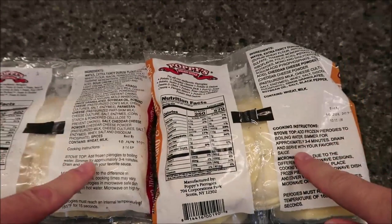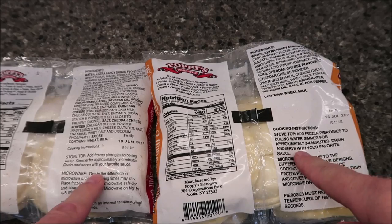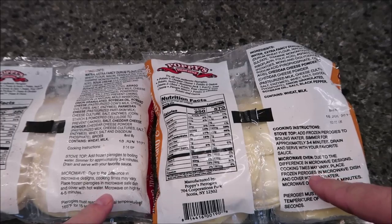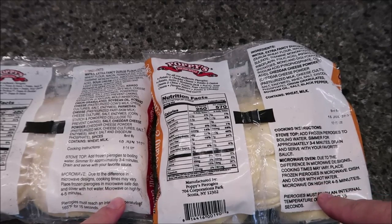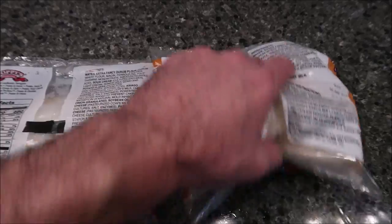The cooking directions are pretty much the same for both. For the stovetop, just add to boiling water, simmer for three to four minutes, then drain and serve. For the microwave, place frozen pierogies in a microwave-safe dish, cover with hot water, and microwave for four to five minutes. Times may vary depending on your microwave.